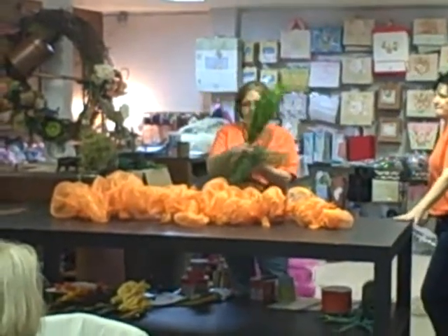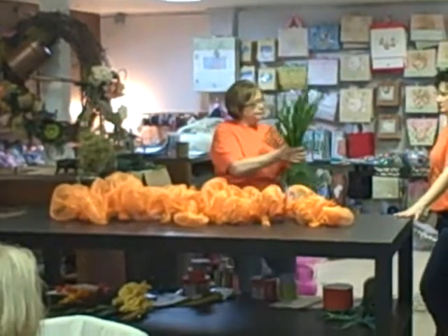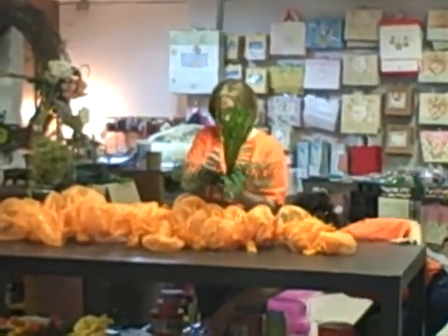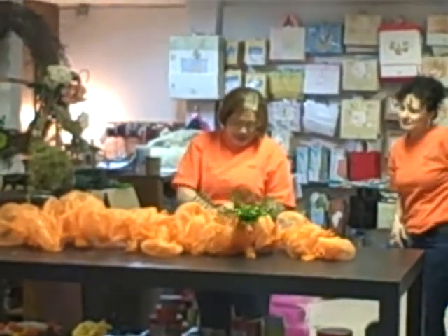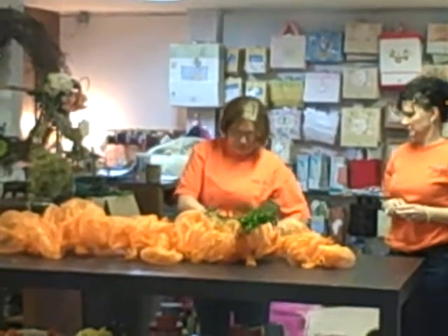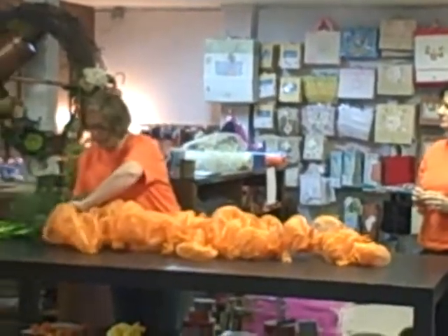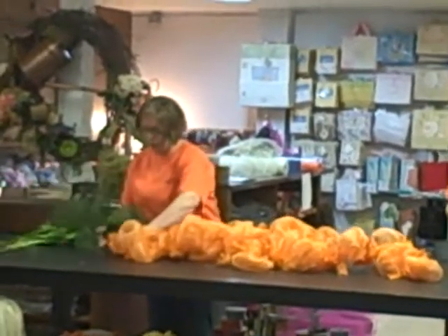I'm just going to take my curls and kind of squeeze them in the middle. I'm going to use our old faithful zip ties — you know we love the zip ties — to kind of hold this together. Then we'll come up here to the top of my carrot. I left one little sprig.